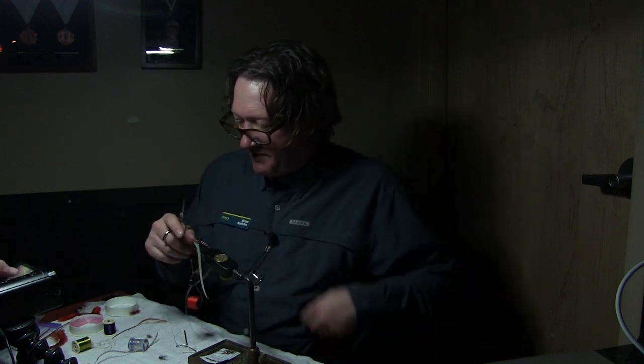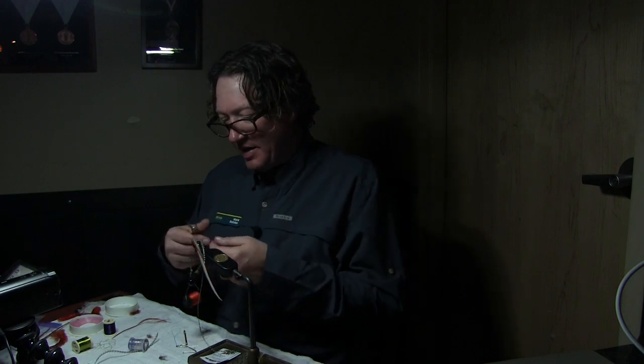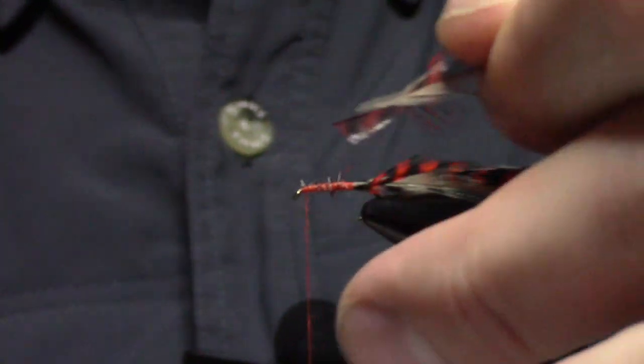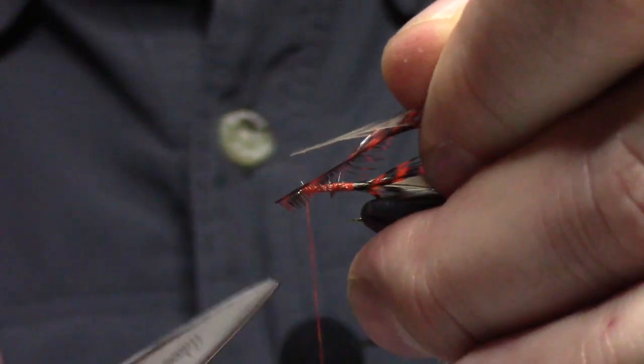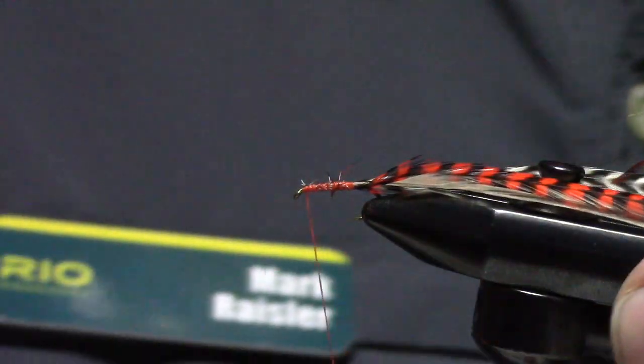I've tied in three hackles. What I did is I prepped those bottoms — I prepped the bottom of the hackle. I just cut that. I'm cutting that back, and that gives you barbules right here to tie that in, so that thing's going to be a lot more secure.